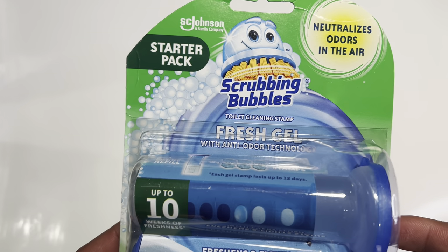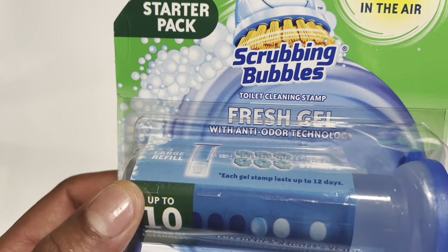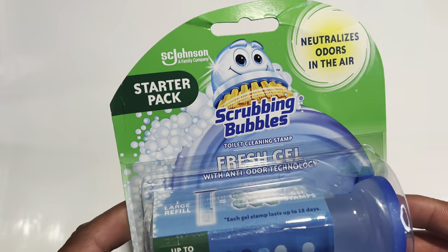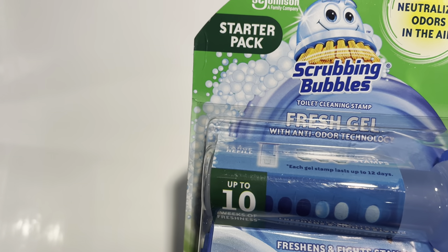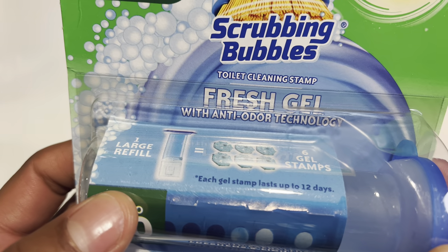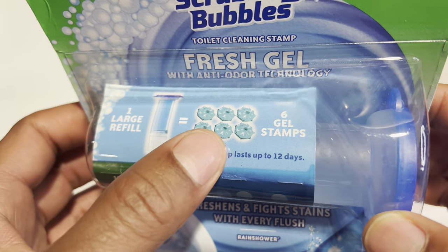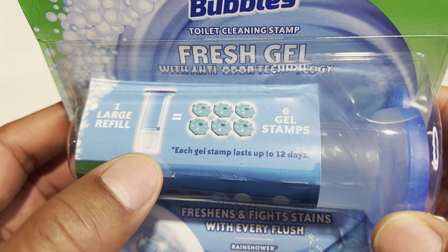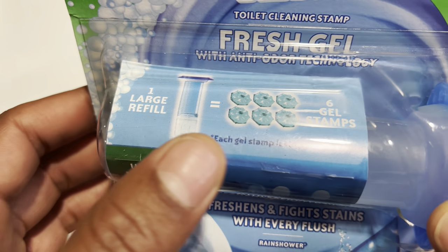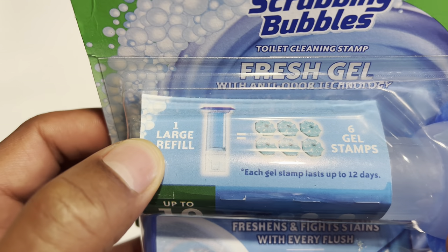Today I have the Scrubbing Bubbles Fresh Gel with anti-odor technology. I'm going to be putting this inside my toilet in order to freshen it up, to make sure that I have a fresh toilet after every flush. This has anti-odor technology, comes with six gel stamps, and each gel stamp lasts up to 12 days — so 72 days total.